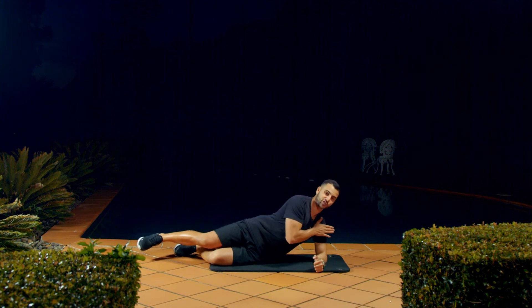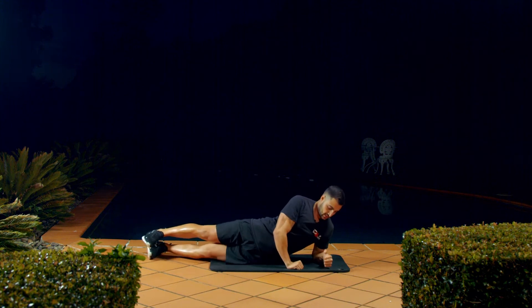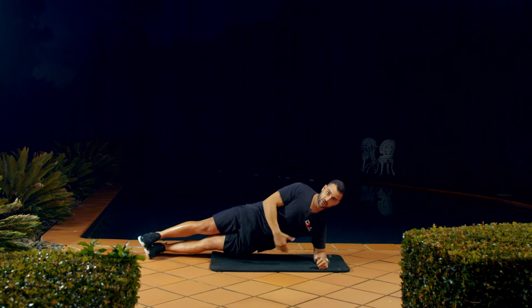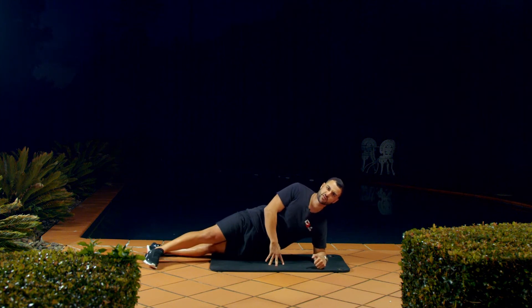Have your elbow rested, keeping that shoulder joint nice and healthy. Coming up, you can have your feet — one foot on top of the other, or to the side — whatever you feel more comfortable with.